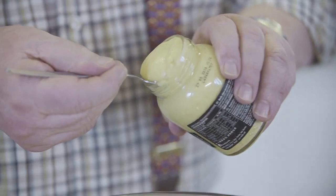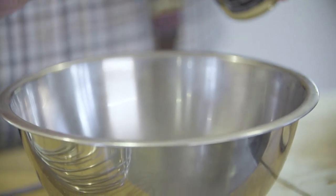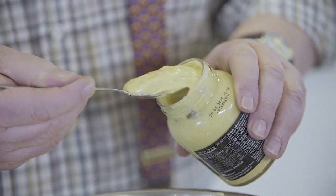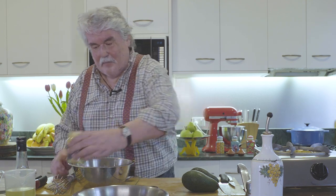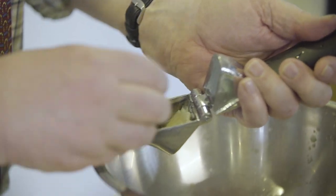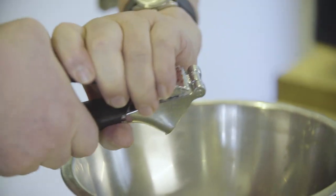I want three tablespoons of Dijon mustard. This is the whole secret to this recipe — it has to be French mustard, and when I say French, from France, not a local version. The reason being is that if you don't use the French one, for some reason it doesn't emulsify, and the whole secret of this recipe is that this dressing emulsifies.